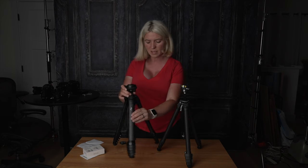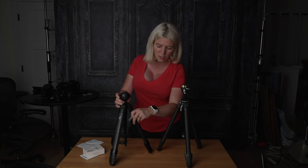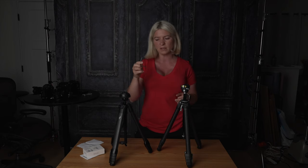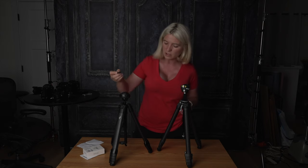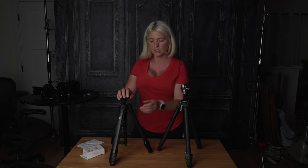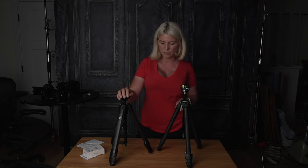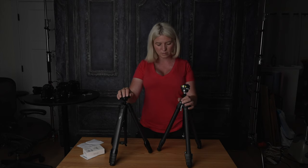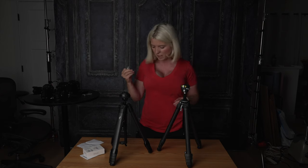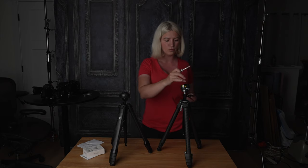Both of these tripods have a hook on the bottom to hang some weight. Peak Design also has a tool folder on the leg that holds the tool you need to attach the plate to your camera, tighten the legs, or remove the head — and it's always with you. I will say, they claim it's very secure and you won't lose it, but I did lose the tool once. Luckily it was just in my yard. Ulanzi also has a tool, but theirs is right here on the hook — you unscrew it and that's the tool you use for the plate, tightening the legs, or removing the head.